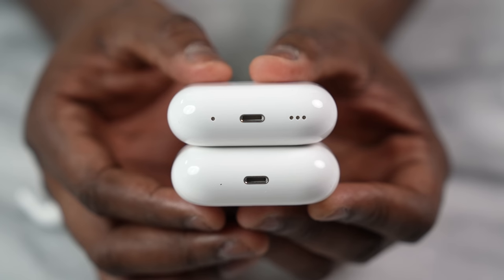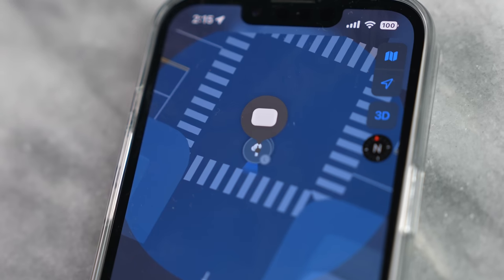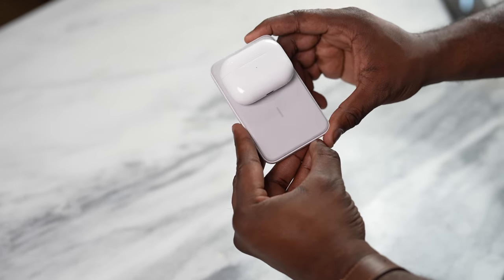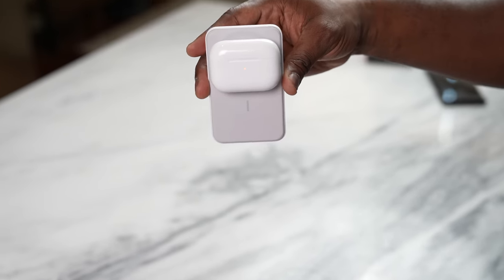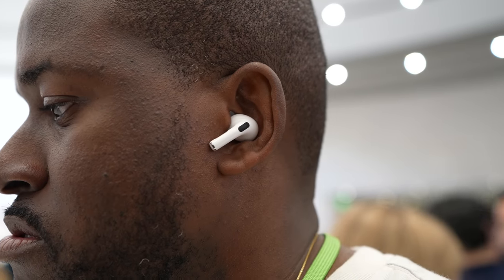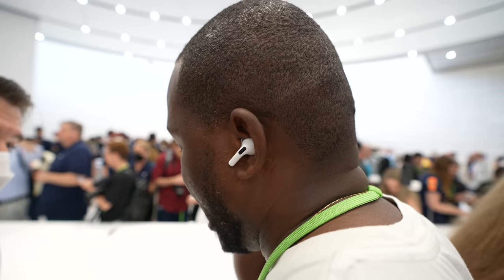First off, you have speakers at the bottom of the AirPods Pro 2 case that allow you to use the Find My app. So when your AirPods Pro 2 are missing, you can have an audio cue to locate them — sounds pretty nice. You also have wireless charging with MagSafe support, which is cool. Battery life is a big difference too: the original AirPods Pro gives you 24 hours with the case, while the AirPods Pro 2 gives you 30 hours, with six hours on the buds themselves with ANC on. Apple didn't mention it, but you're also getting 36 hours with ANC off — truly impressive.